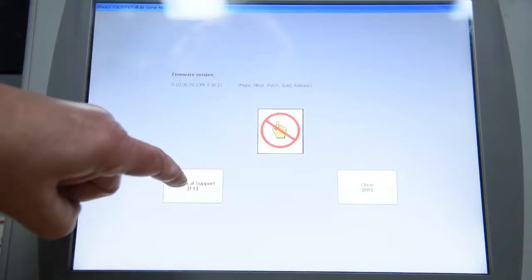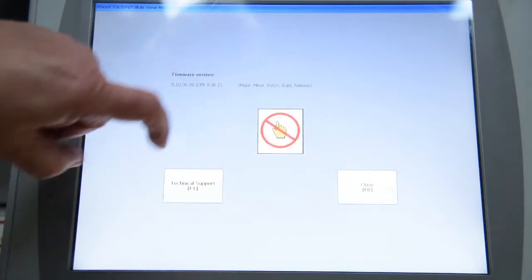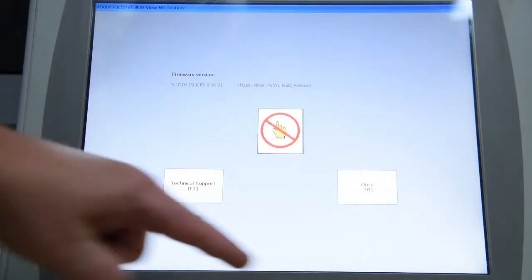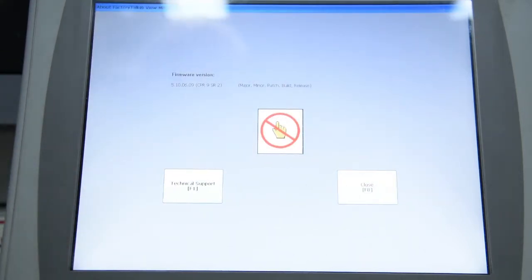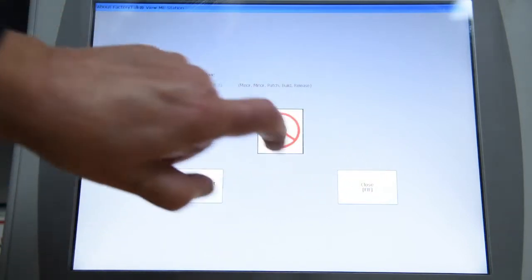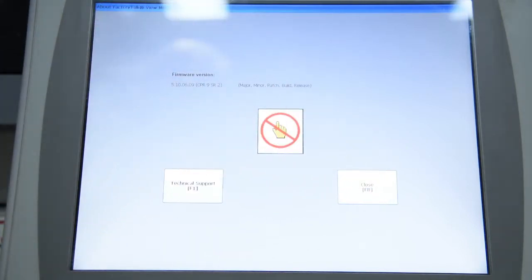It says that our touch screen is bad — we don't have a touch screen. That's what that symbol means. Now, we know it was good because we were just using it. Now we can't get out of that. Can't get into anywhere else. It's dead. Let's power this poor guy down.